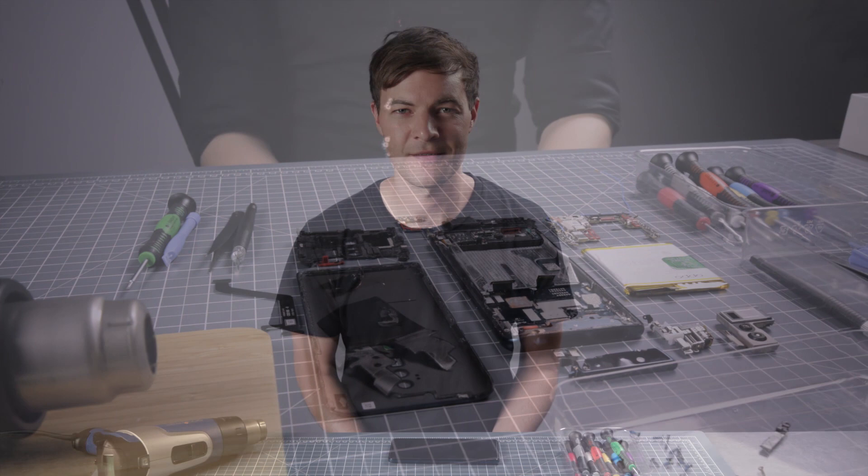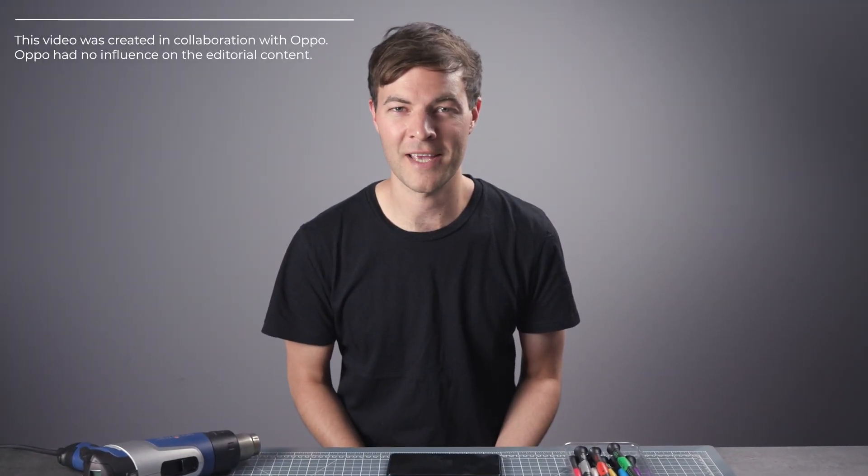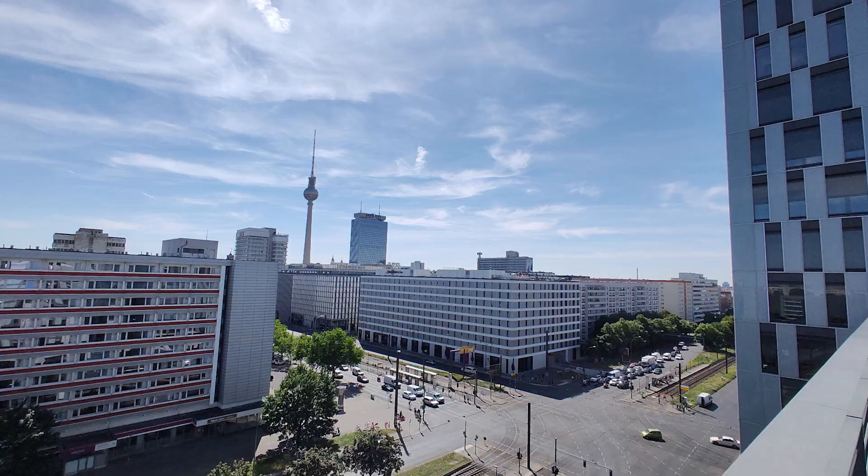The Oppo Reno 10X comes with a couple of innovative features. There's a notchless display thanks to a rather cool pop-up shark fin camera, and as the name suggests, a 10 times hybrid zoom. But how do you fit so much cool tech into such a slim body, especially when you consider there's a 4065mAh battery in this thing? Well, let's find out and tear it down.